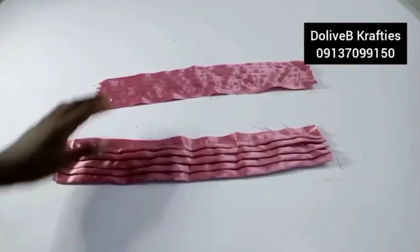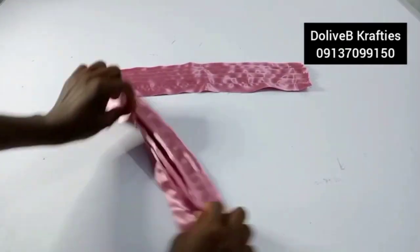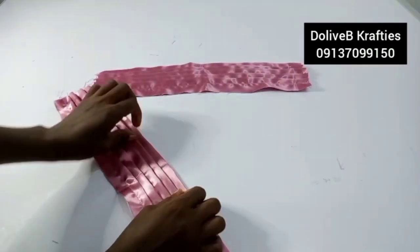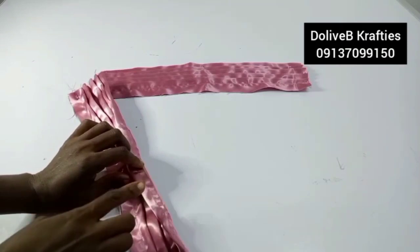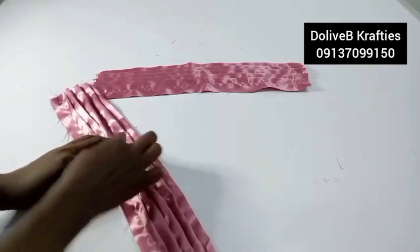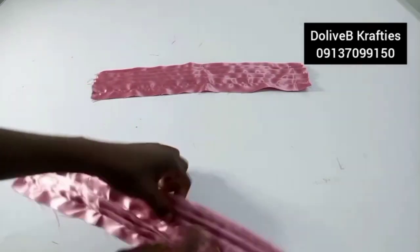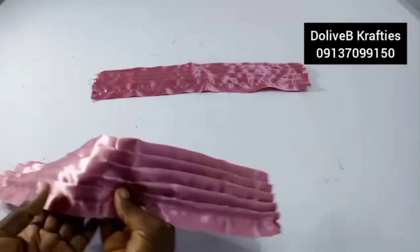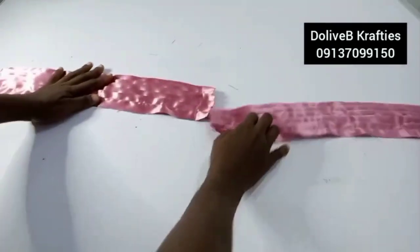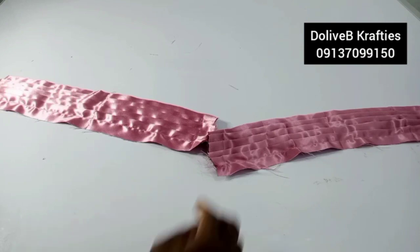I've sewn my pleats as you can see. I folded in, folded over — after folding the edges twice — then stitched for the next one, then the third one, making sure the stitch is not visible from the outside. I have it done on both pieces.